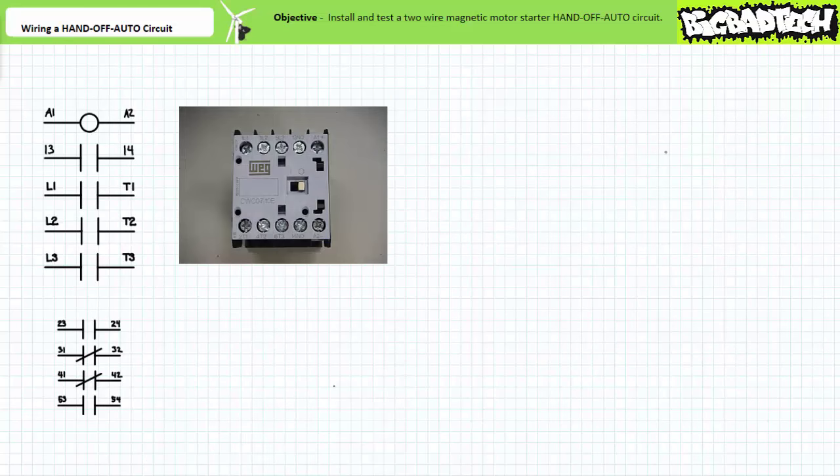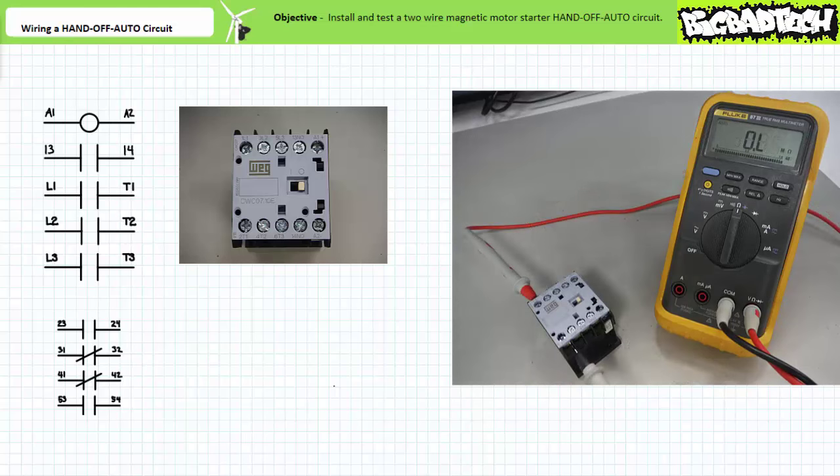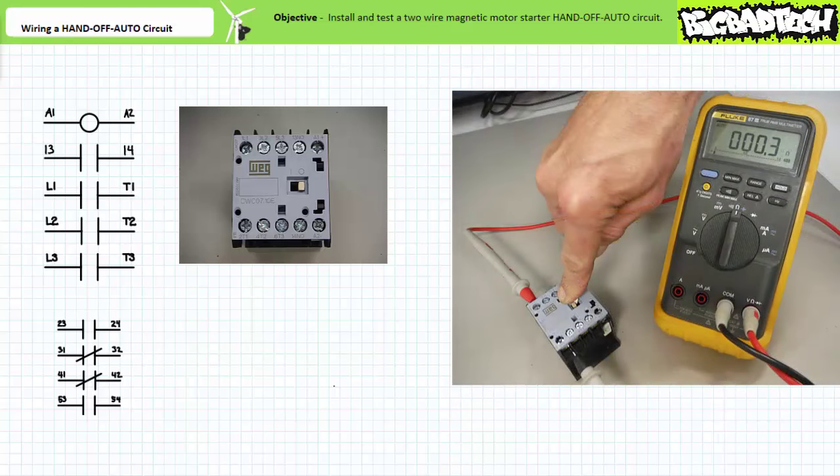The three-pole contactor has a coil from terminals A1 to A2. The ohmmeter indicates the coil is intact with a value of approximately 370 ohms. The coil will be energized or de-energized by the pilot level voltage provided by the control transformer. The primary contacts L1 to T1, L2 to T2, and L3 to T3 are normally open. When the coil is energized or the manual override is triggered, the primary contacts close, selectively connecting or disconnecting an industrial three-phase AC motor from the supply voltage.